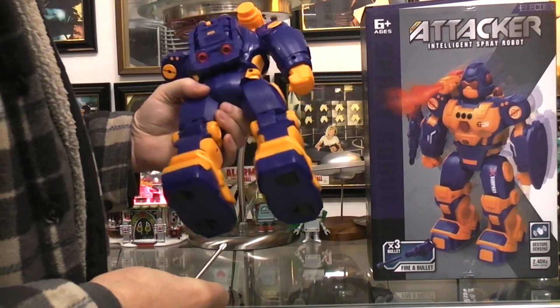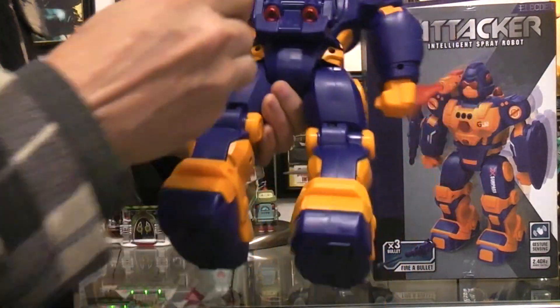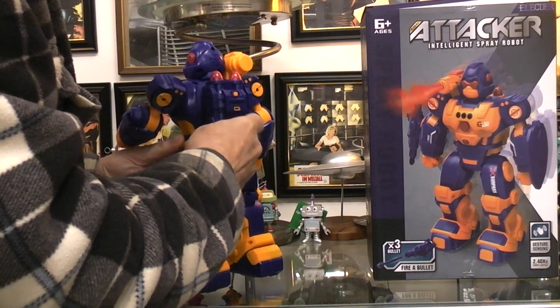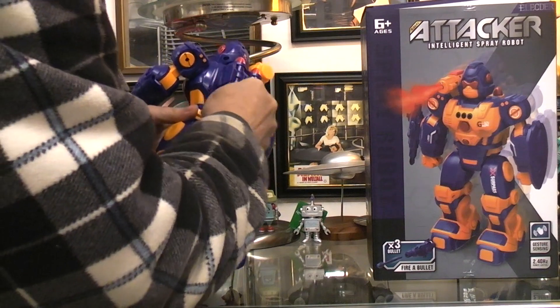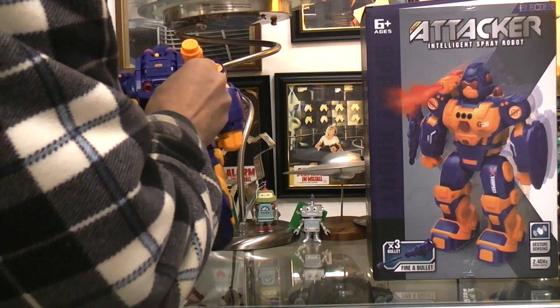Initially it looks like maybe four screws holding the body shells together. I haven't opened it up before so I can't tell you. Obviously it's turned off or it would be squawking and talking to us right now. Very small screw.